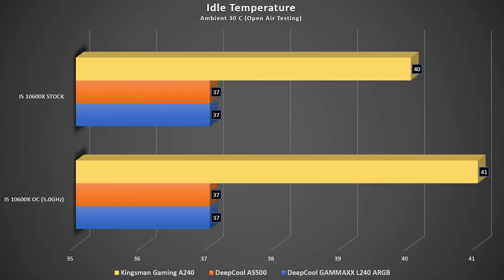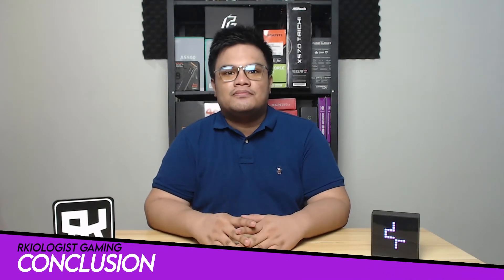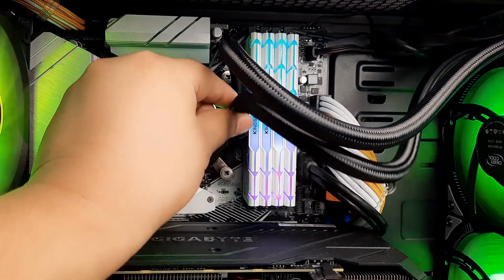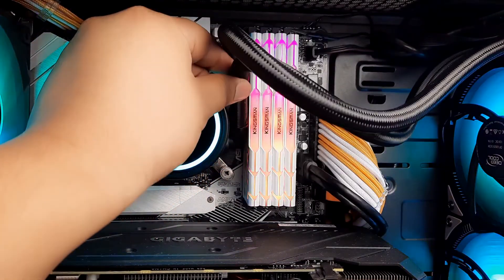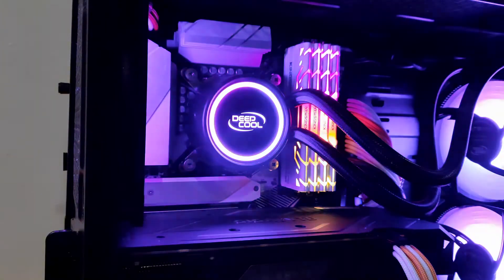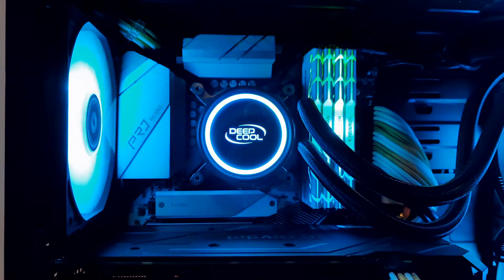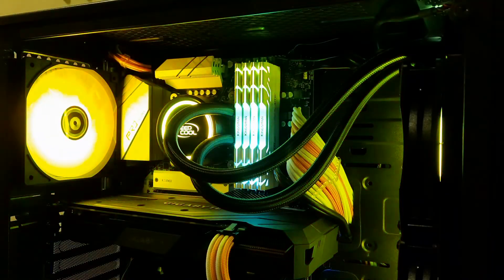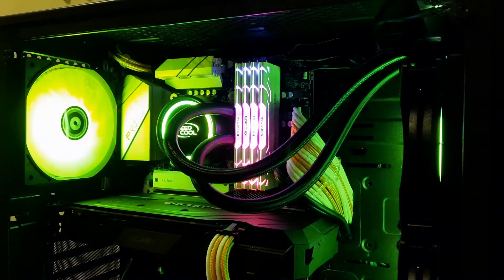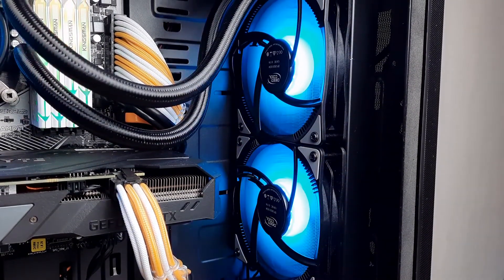Here are the temperature results. Here are my final thoughts. The tubes are braided and bent well, which can be adjusted in many ways, which solves compatibility issues. Installation is not time-consuming — it's quick and easy for those who are new in the PC building scene. The Deepcool Gammax L240 ARGB has quite solid performance, even at a budget-friendly or entry-level AIO price. As we saw on the temperature results, even at 5.0GHz overclock of the i5-10600K, it is still below 90 degrees average. There may be nothing special or new on this AIO based on aesthetics compared to other brands, but the anti-leak system of Deepcool makes it exceptional.